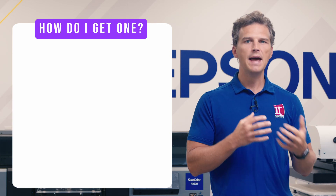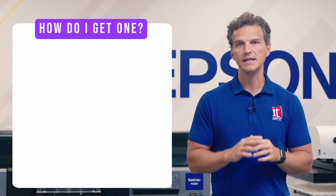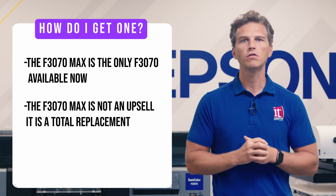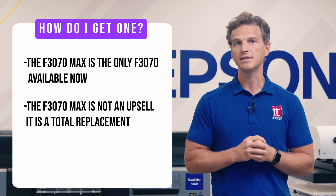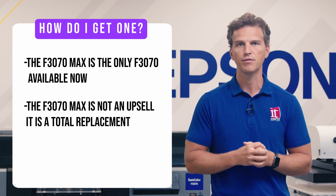So how do you make sure you order an F3070 Max and get these new features versus an F3070? The good news is that the F3070 Max is the only F3070 available now. Every F3070 is a Max. It's not an upsell — it's a total replacement of the F3070 in Epson's printer lineup. So if you're interested in Epson's industrial DTG line, you'll be looking at the Epson F3070 Max and its improved features and extended 3-year warranty.